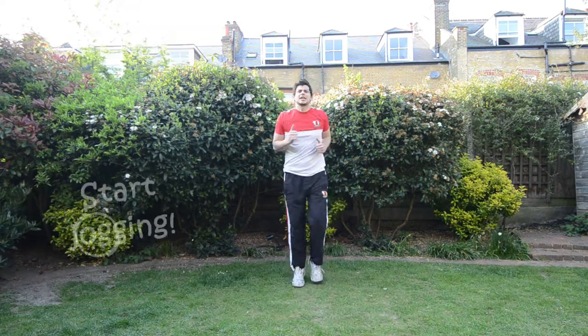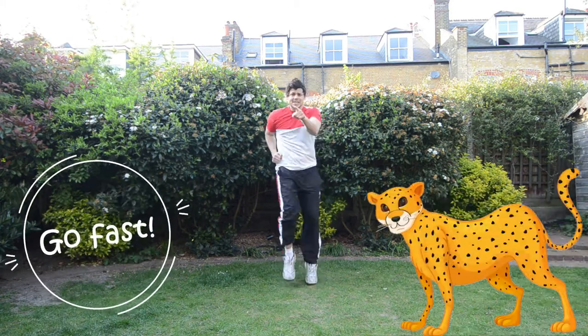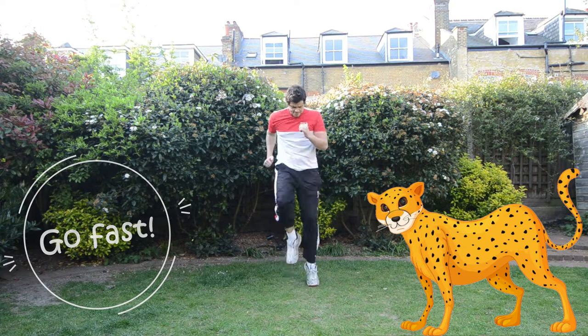Good. Now we're going to start jogging. Start jogging. Now we're going to do some fast sprints. Fast, fast, fast. Go on, cheaters. Fast, fast, fast. And stop.